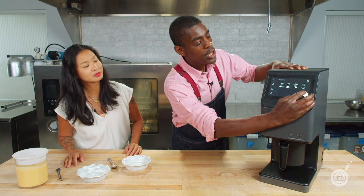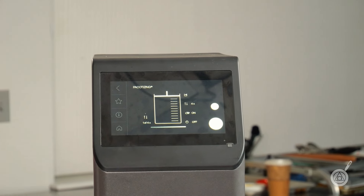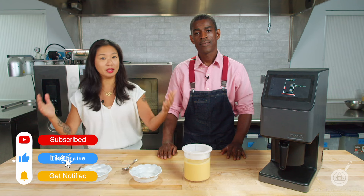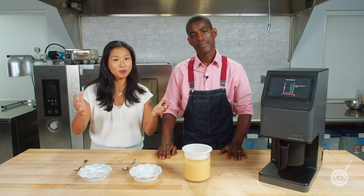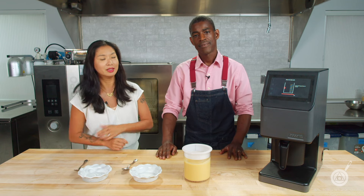Before we taste, please subscribe and hit the notification button, like and comment below with anything else you want to see us do in the test kitchen. It's really important to help a small channel like ours reach more people interested in finding new recipes for their kitchen.